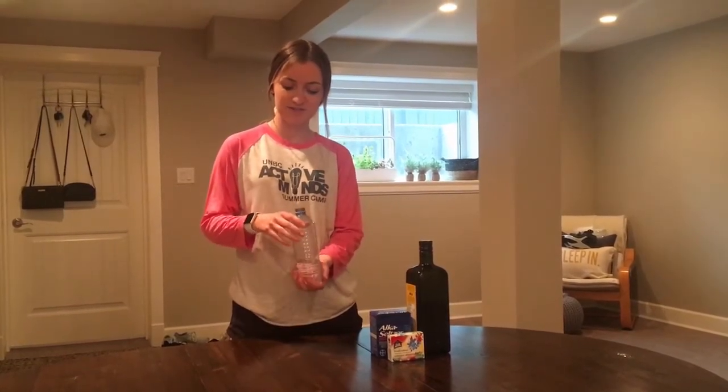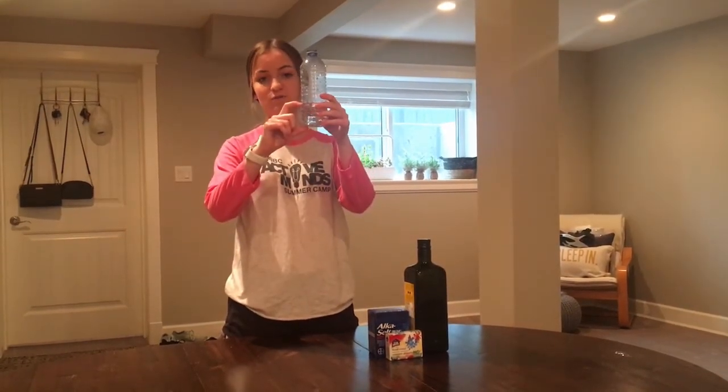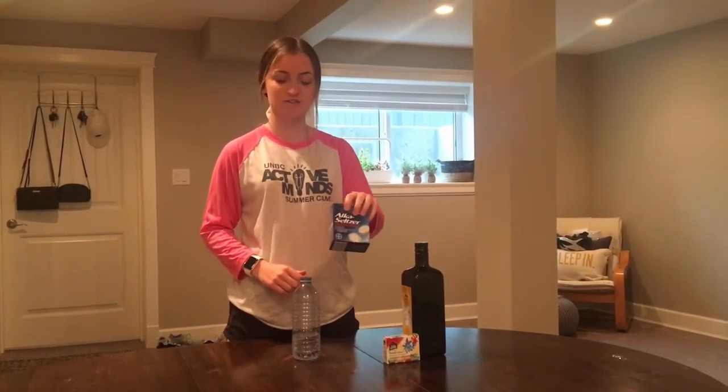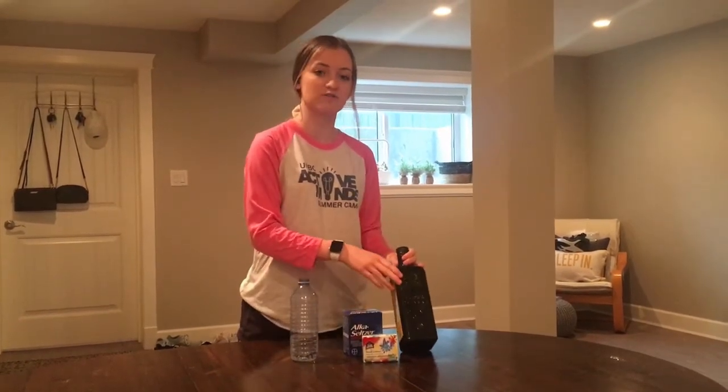For this experiment all you're going to need is a bottle, and we want to fill it about a third of the way with water — I've done that already here. Then you're also going to need some Alka-Seltzer tablets, some food coloring, and some olive oil as well.